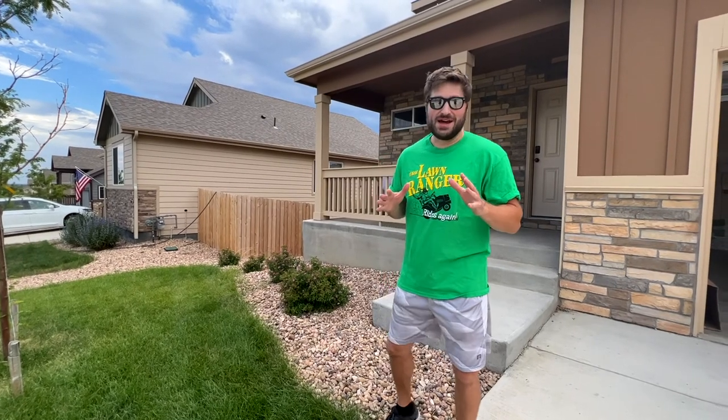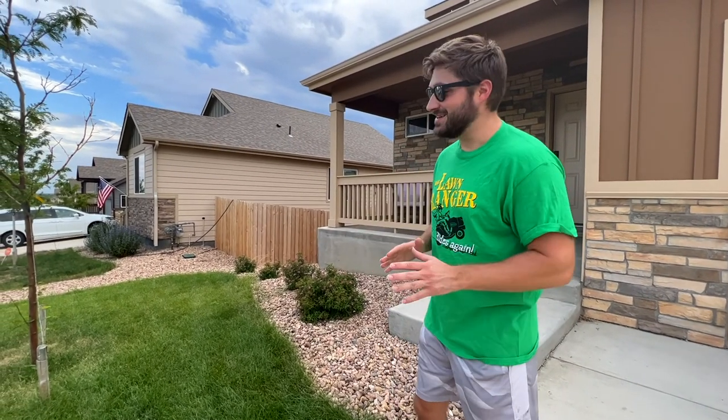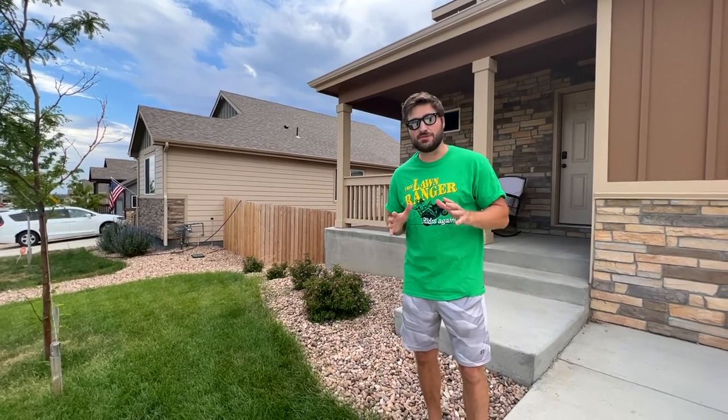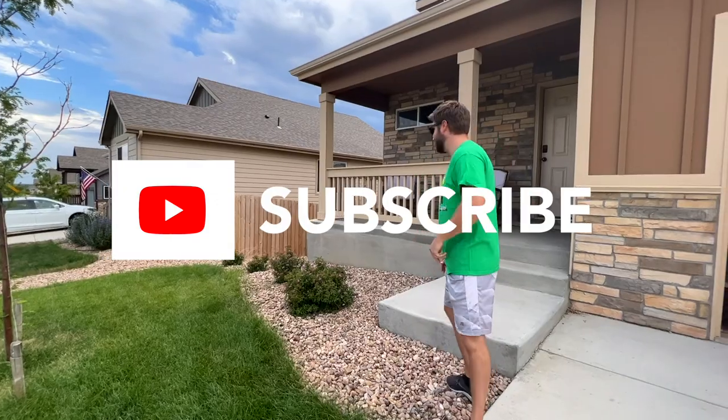Decent Reviews by Cam. He's going to be out of his mind when he finds out I'm here. It's not every day you see a popular YouTuber with under 40 subscribers at your front door. Come on, this is going to be great.